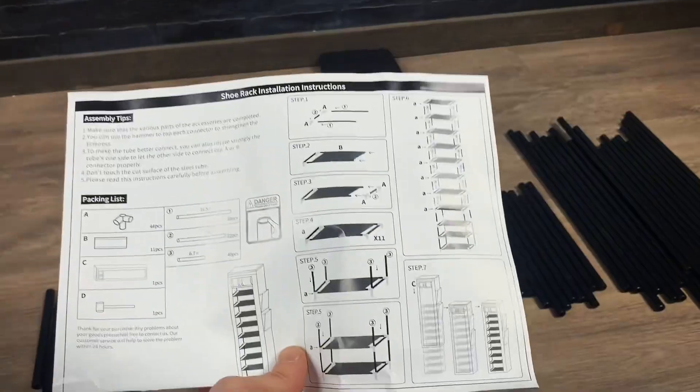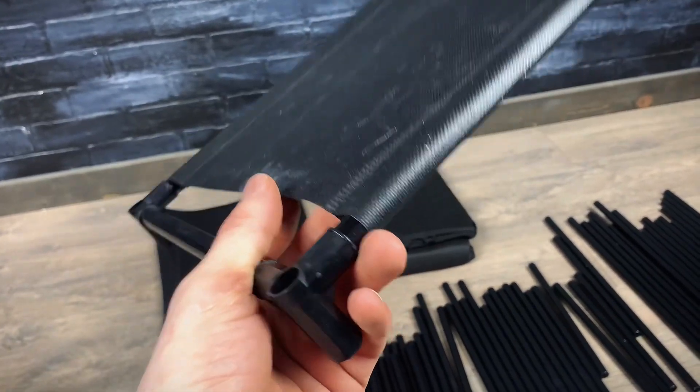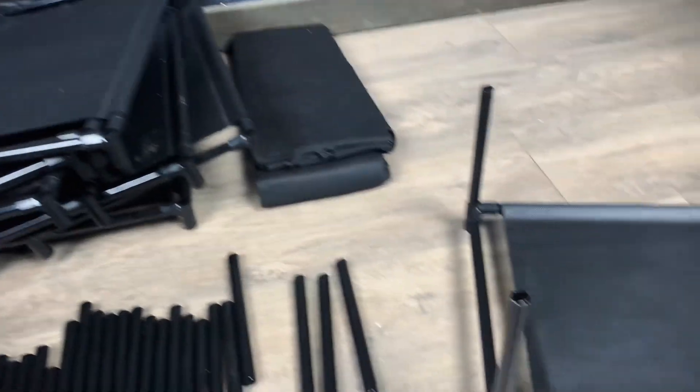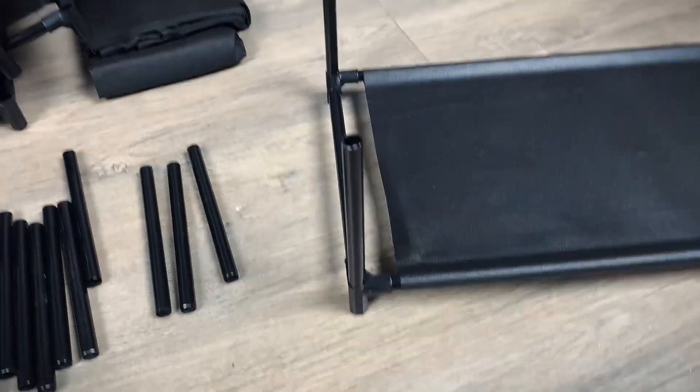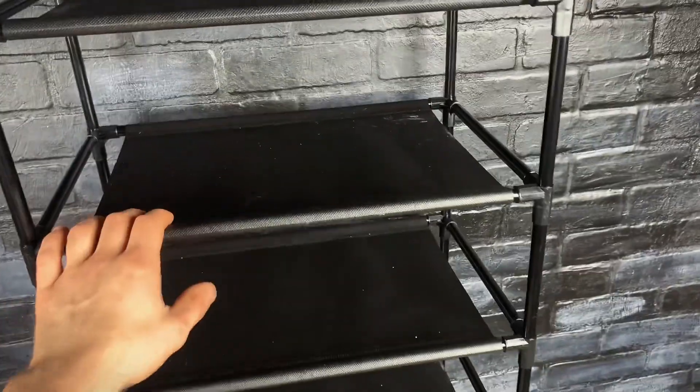So let's put this together. There's one done — that went together pretty easily. Now I just got to do that 10 more times. And then once all 11 of those are done, we got to take them and put some short rods in each corner, and then stack them on top of each other like this. And it's actually pretty solid.